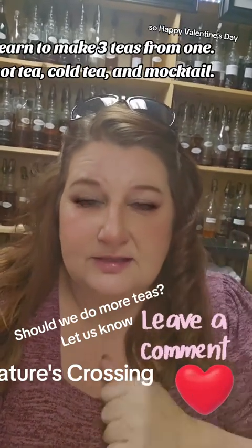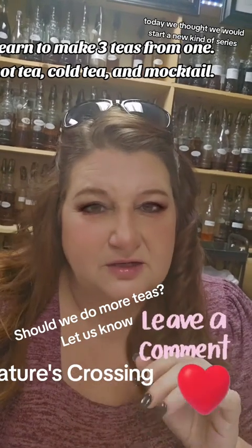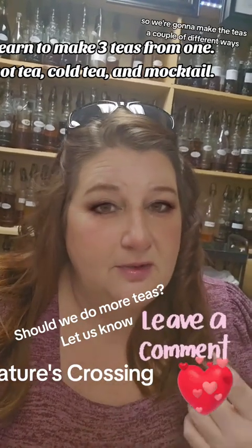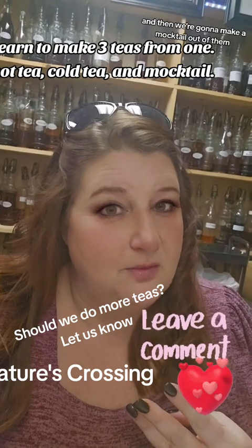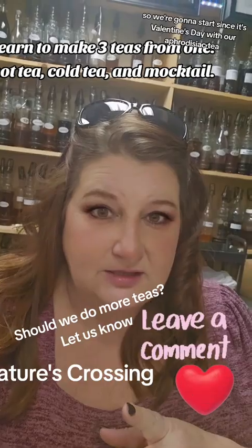Alright guys, happy Valentine's Day! Today we thought we would start a new kind of series because people have been asking how you make the teas. So we're going to make the teas a couple of different ways: a hot version, a cold version, and then a mocktail. We're going to start, since it's Valentine's Day, with our aphrodisiac tea.